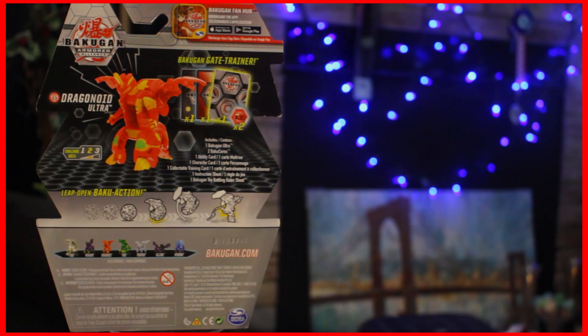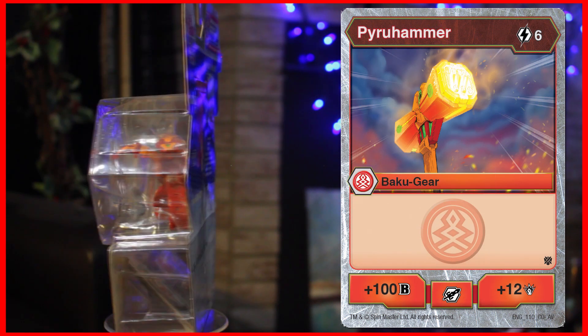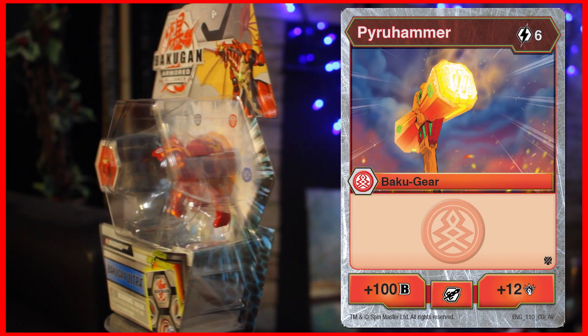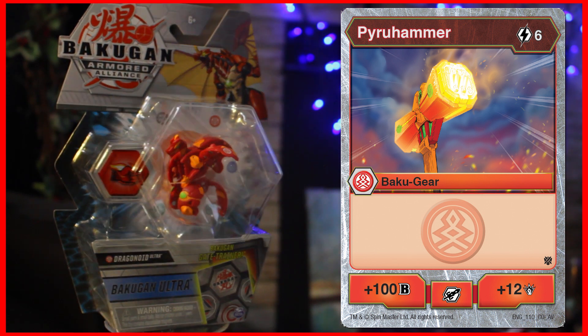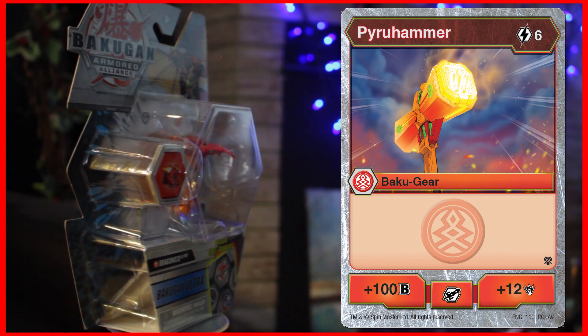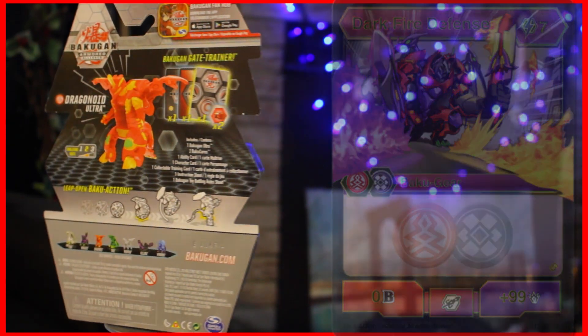The card included is the 6 cost Pyrus Gear card, Pyruhammer, which gives a Bakugan equipped with it plus 100 B-Power and 12 damage. Honestly, with the high cost and negligible B-Power boost, I'd rather just spend one more energy and use Darkfire Defense to get 99 damage.